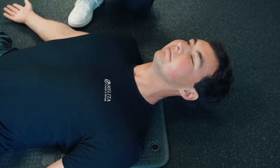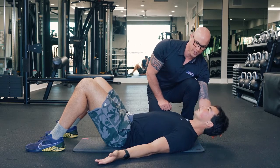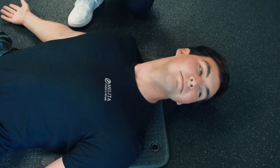After 15 repetitions, being sure not to put your head back on the ground, you're going to switch to a no position. You're going to shake your head to the left all the way, and then to the right. That constitutes one repetition. You're going to do 15 repetitions of this as well.